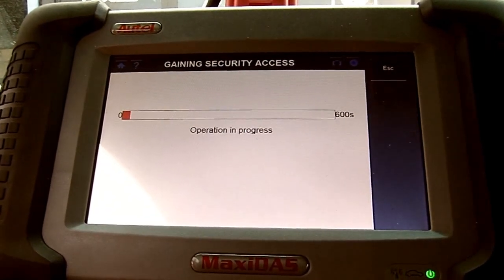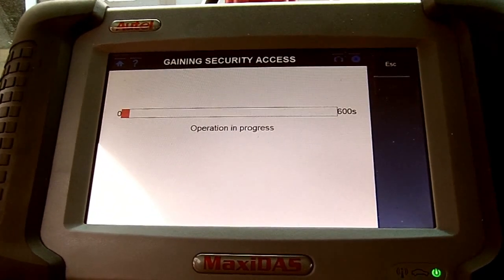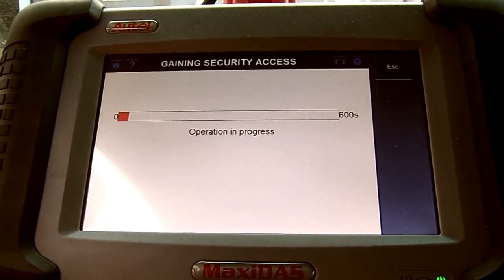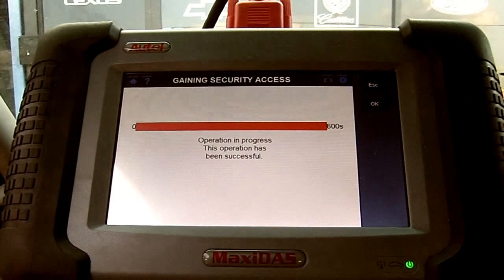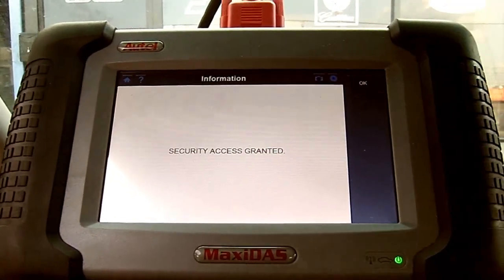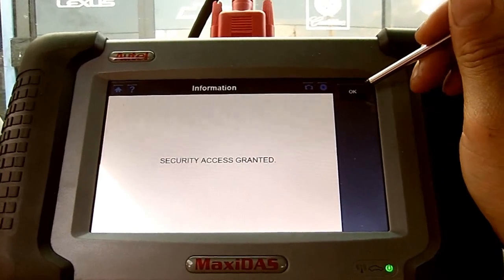After a PCM replacement, we have to reset the security system. Right now we're getting access — it says the operation has been successful. We press OK, security access granted.